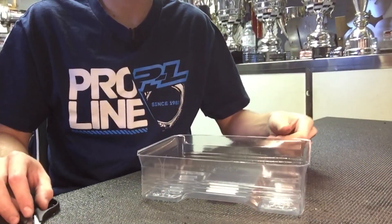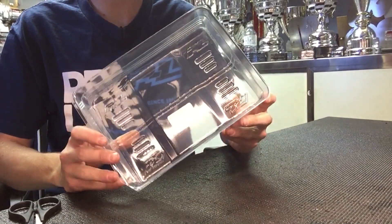Hi, my name is Ty Tessman and today I'm going to show you how to cut the new ProLine Ultralight Lexan wing. First off, this is how the wings come.